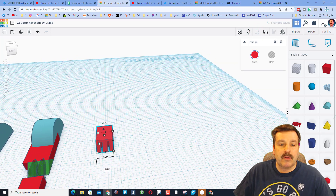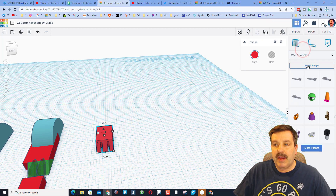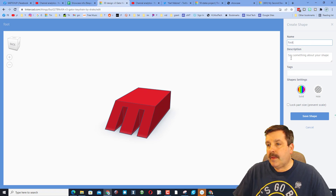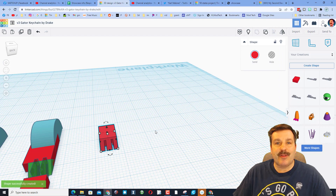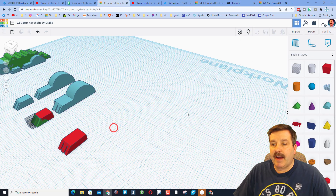If you want yours a little different you can adjust it, but when you are happy, select it and make it a creation. When I hit Create Shape, I'm gonna call this "foot with three toes" and I will never lock the shape so I can use it in other projects.